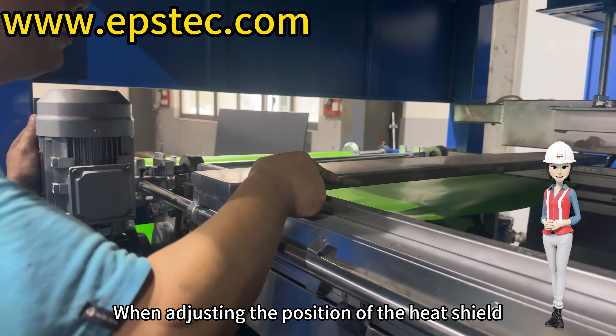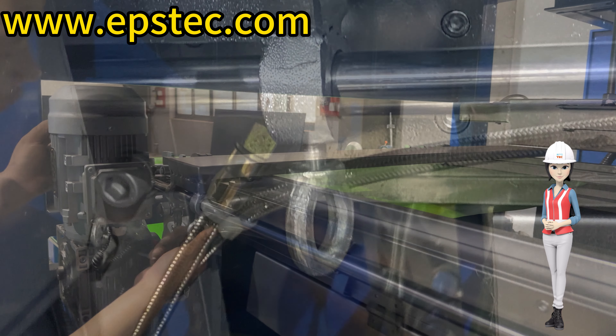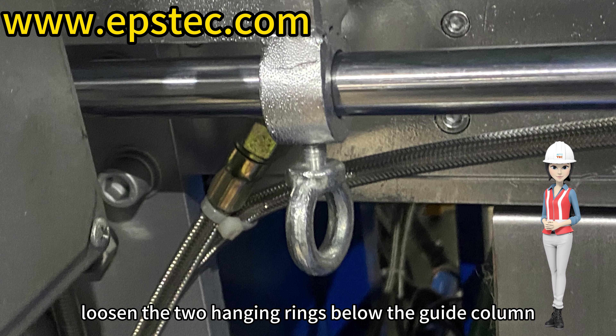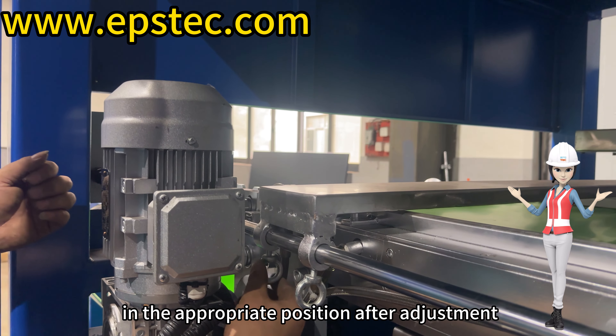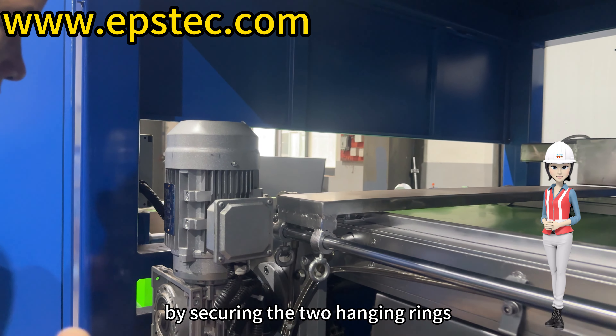When adjusting the position of the heat shield, you need to first loosen the two hanging rings below the guide column, then fix the insulation board in the appropriate position after adjustment by securing the two hanging rings.